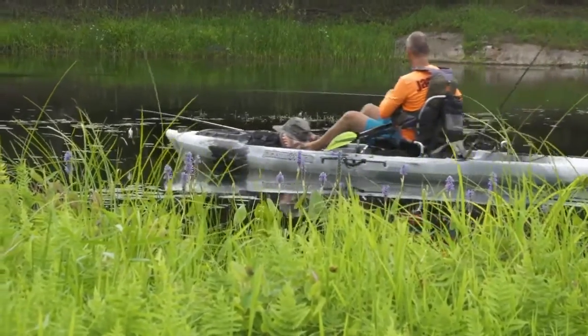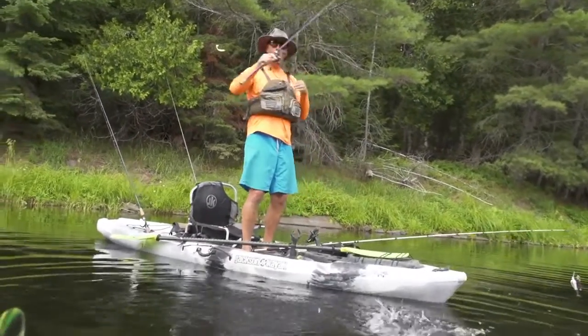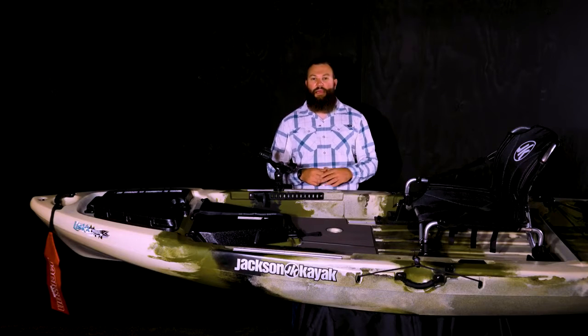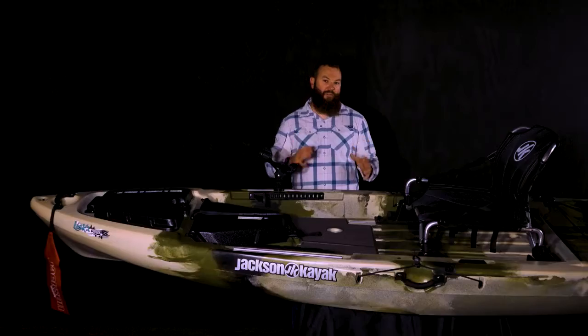The Liska comes in at 12 feet 1 inch long, 34 inches wide, weighs 82 pounds, and has a capacity of 400, making it a super versatile platform for many different types of water. It's at home on lakes, small ponds and rivers, and even inshore. We believe it's one of the most versatile and value-packed boats in our line.